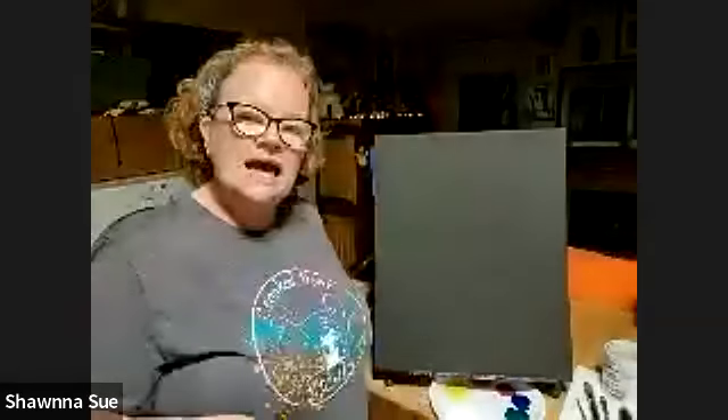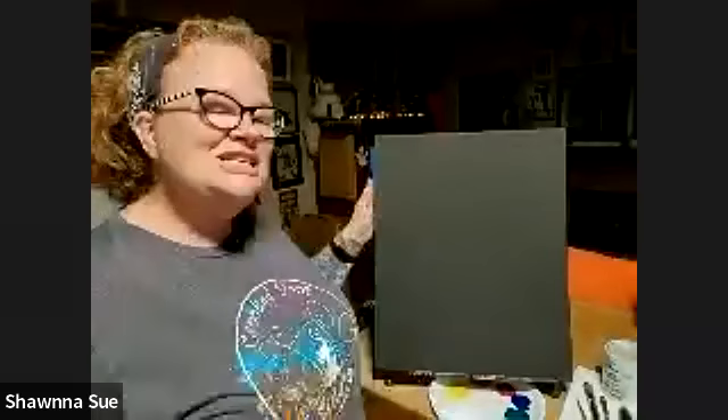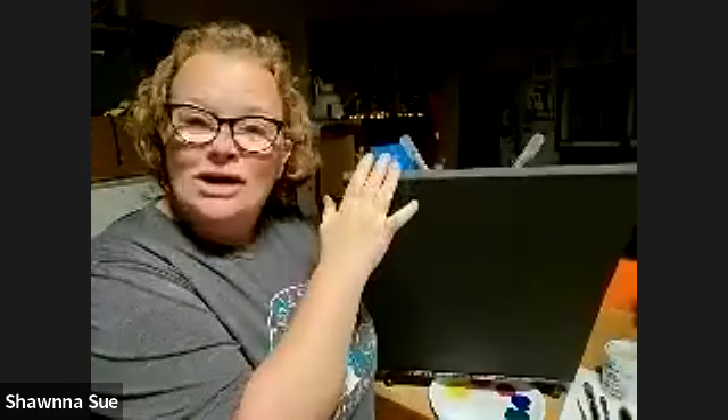I'm painting tonight on a 16 by 20 vertical stretched canvas. When I say stretched canvas, that means it's stretched, wrapped around, and stapled on the back. We usually decide early on if we're going to paint our edges or not. Since my canvas is already black, I'm not worried about wrapping any other color around it.